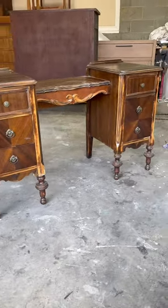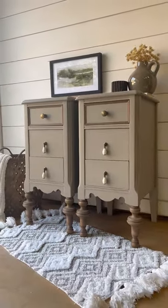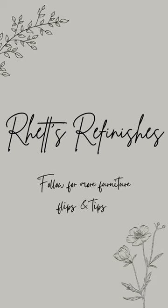Now this once sad beat-up vanity has been transformed into one-of-a-kind nightstands ready for their new home. I hope you enjoyed this makeover and don't forget to follow me for more furniture clips and tips.